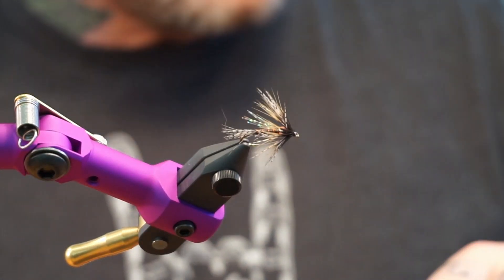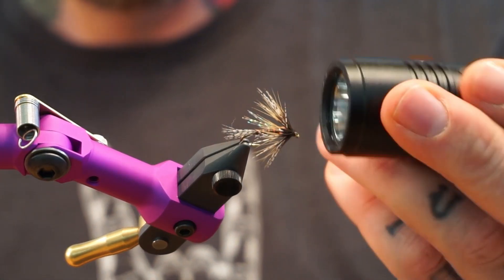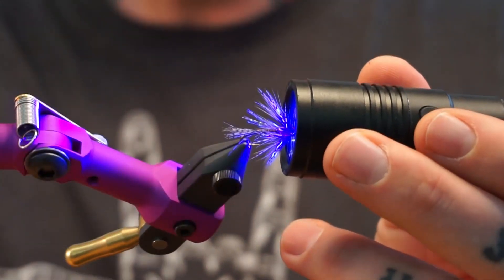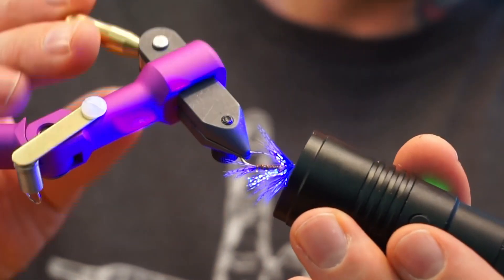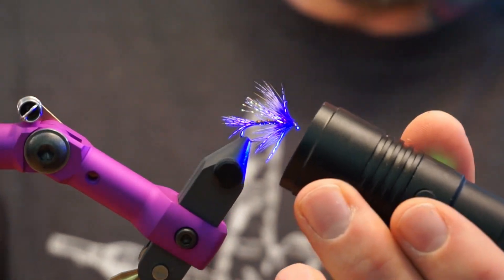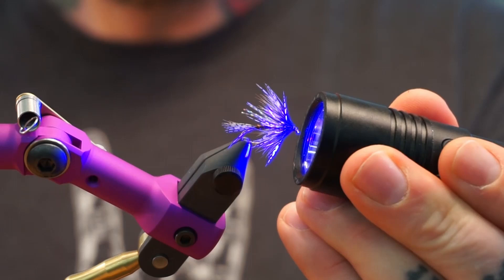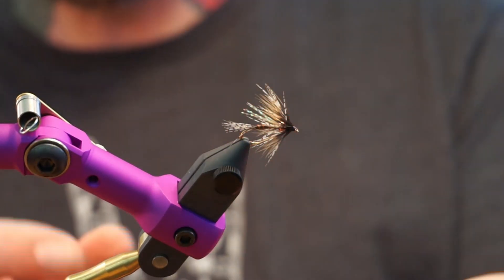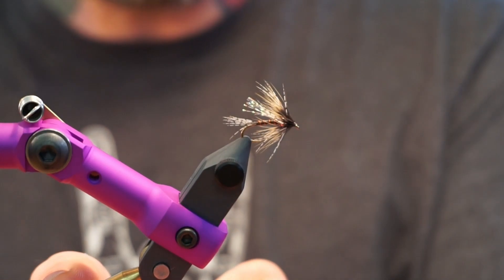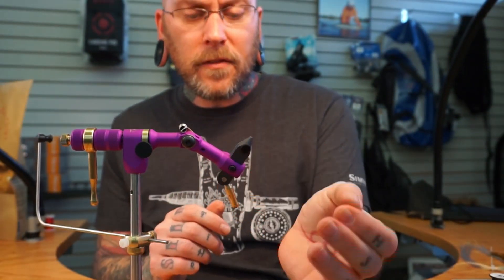Right now I'm just taking some UV resin and doing a little dab around the head to keep the thread wraps from coming undone. And that's it, guys — tie some up. We have these available in the fly shop right now as well, so you can pick them up here or on our website. I hope you have a great day and go fishing!